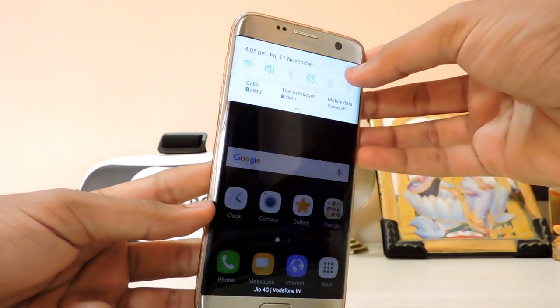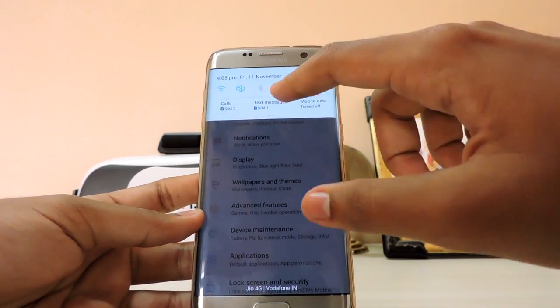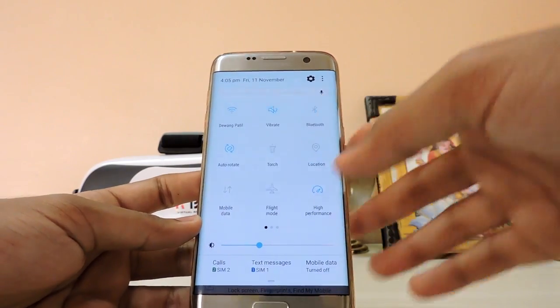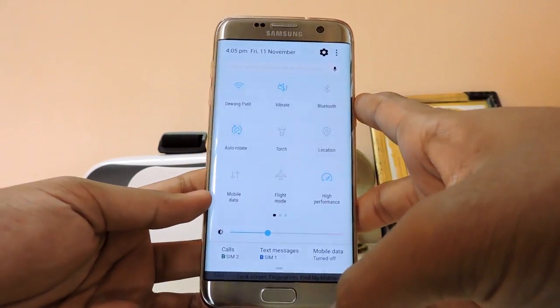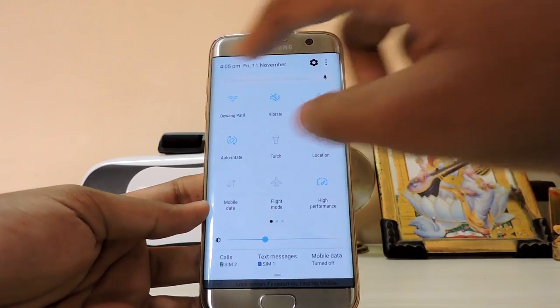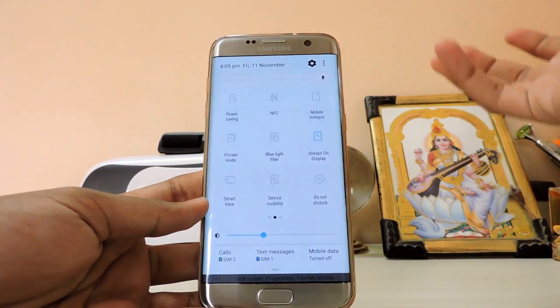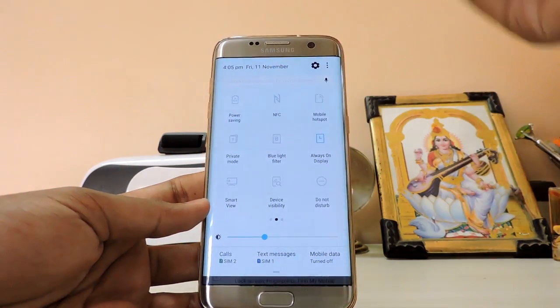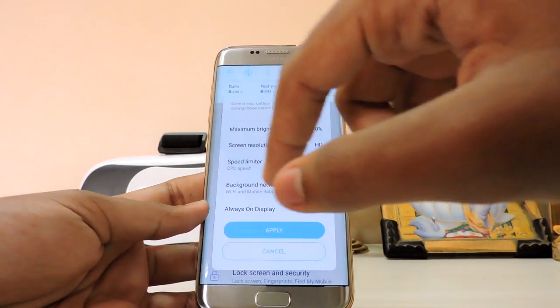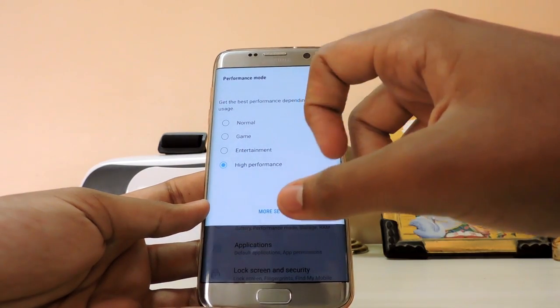You get quick toggles — here are my dual SIMs. The notification shade doesn't spin, so the system UI animation is different. It just expands like that. This is kind of a downgrade because in previous versions you could easily toggle everything in a 5x4 grid, but now you have to swipe through pages, which makes it very hard to use.